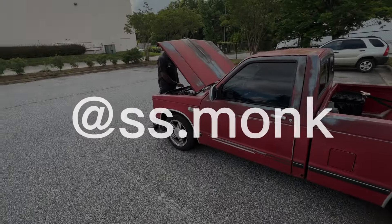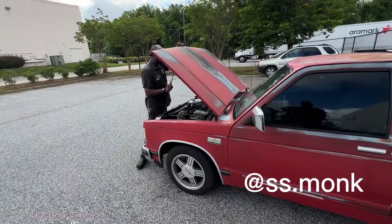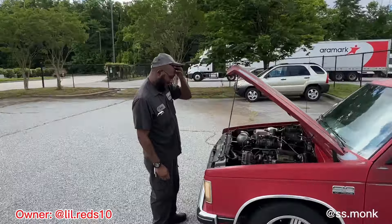All right, y'all have to pull up on my boy, man. It's one of the fastest S10s in Greensboro. Is that what you said?